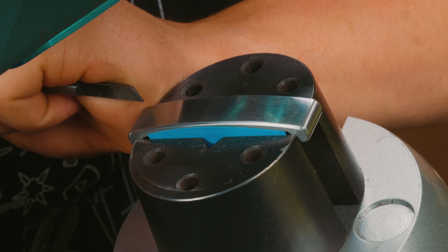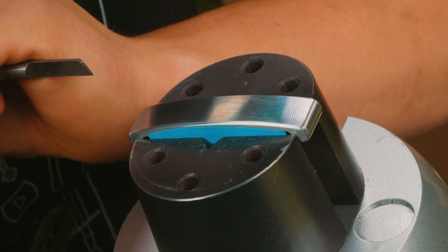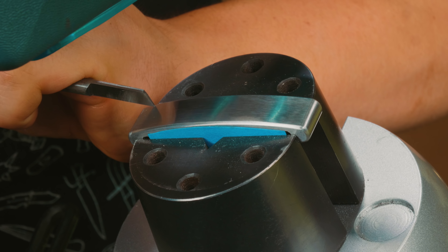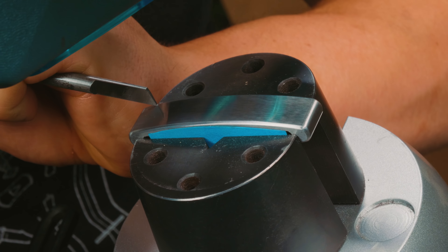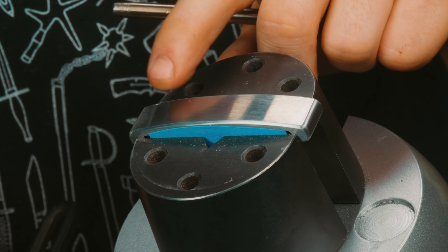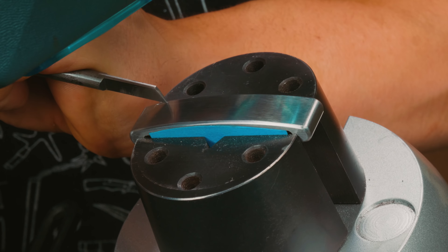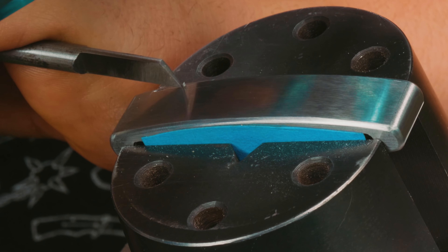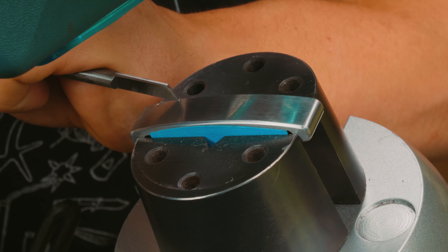Here we go — the first cuts on the upper guard. I scratched it already. I have a feeling there is no way to avoid all the scratches I could be putting in this piece. These last three minutes tell a foreboding tale of what is to come.